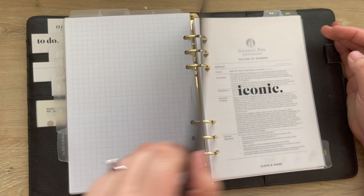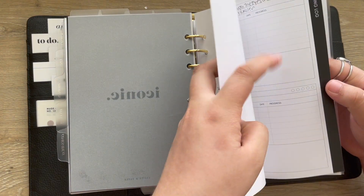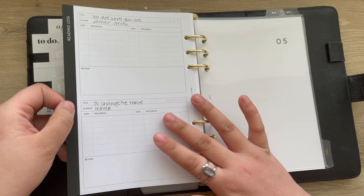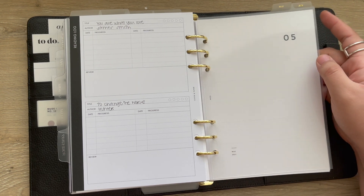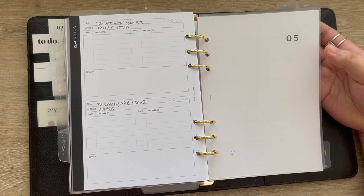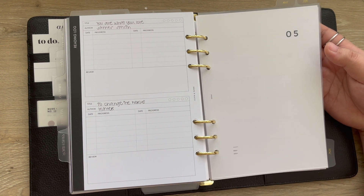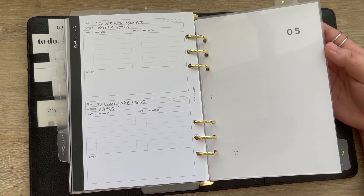The next section is for school. I have my syllabus for my first class in here and a reading log because I have a lot of reading in this class — this is from Cloth and Paper. My semester is a little different: I have two classes each semester, broken down into sessions, so I only take one class at a time. It's actually kind of nice — though it also means everything is accelerated in that class, especially with all the reading.